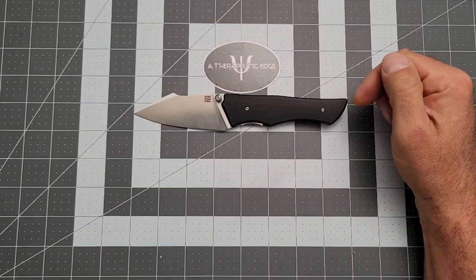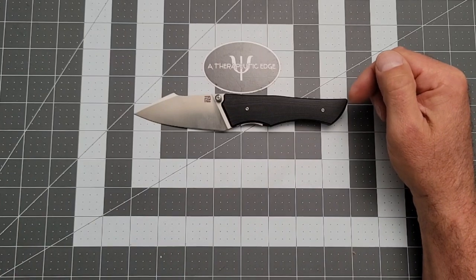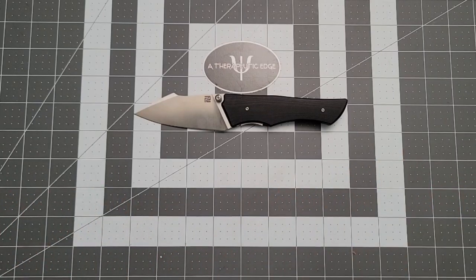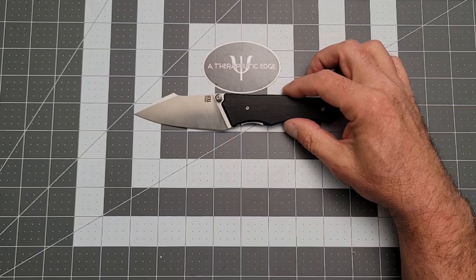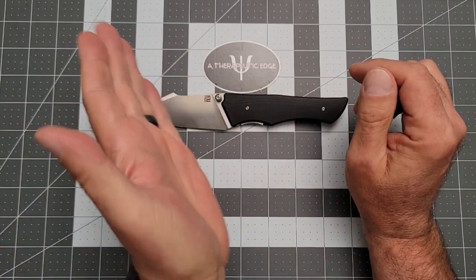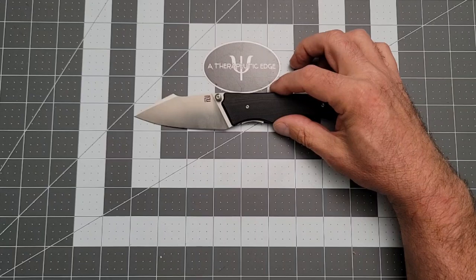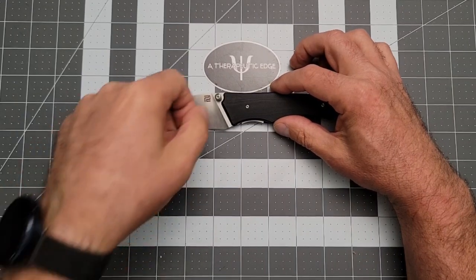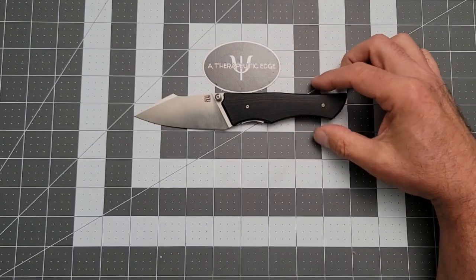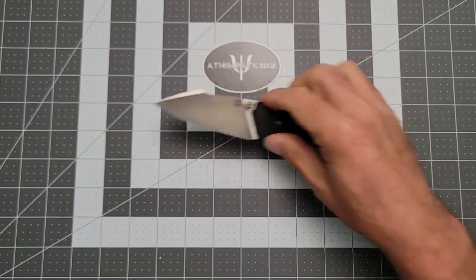This is a nice design. I think we saw this about a year ago originally, and it's just been making its way through the production process ever since. I'm really glad it's finally getting ready to be out there. One of the things I like most about it is you have more cutting edge than you do actual blade length, because of the way they did this sort of forward rear-sweeping cut on the G10. So you get basically three and a half inches of cutting on three and a quarter inches of their AR-RPM9 blade steel.